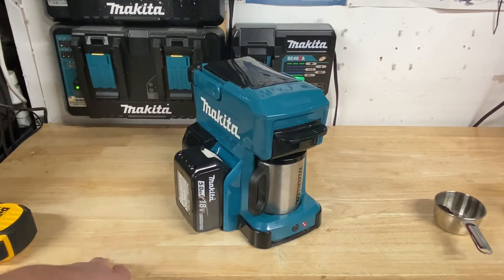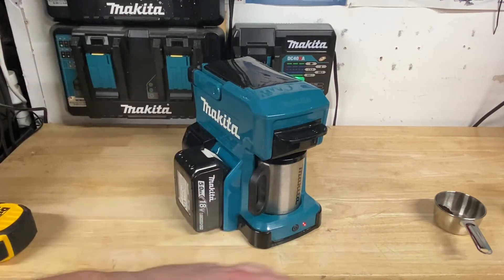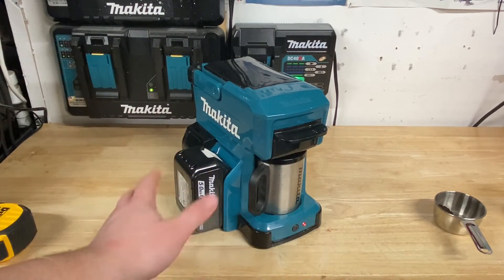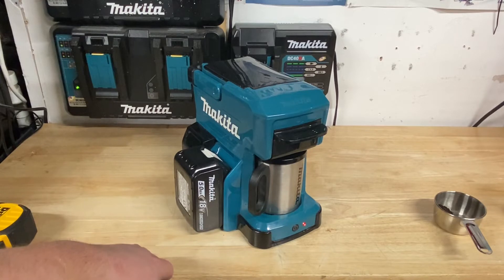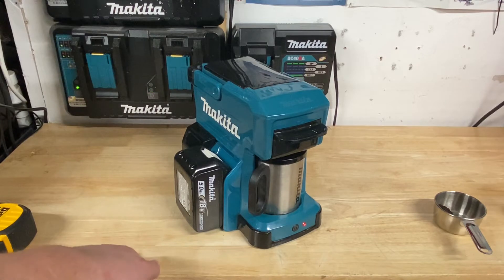The guy I bought it from said he was using it on a couple of camping trips, liked it, and used it probably five or six times before selling it on eBay. So I thought for $60, fantastic deal to check it out. I'll probably just keep this on my shelf — I don't really drink coffee too much, but I do hot cocoa, maybe hot tea once in a while. Just something really cool to have from Makita.